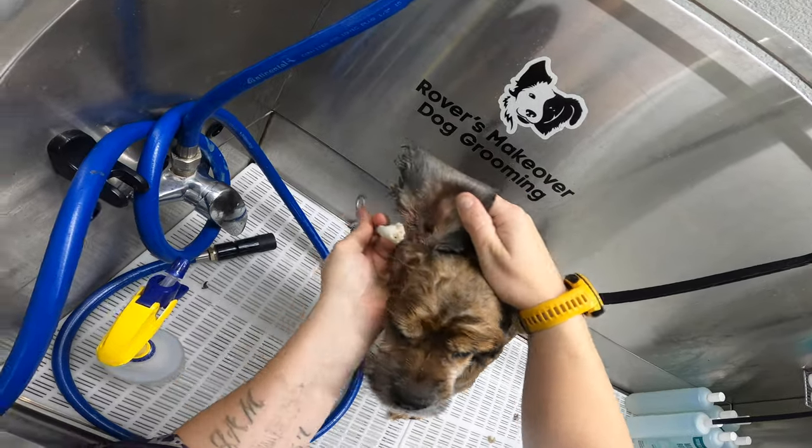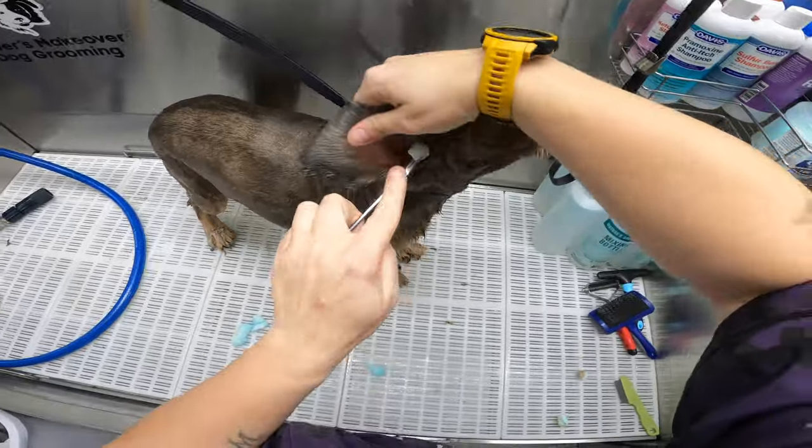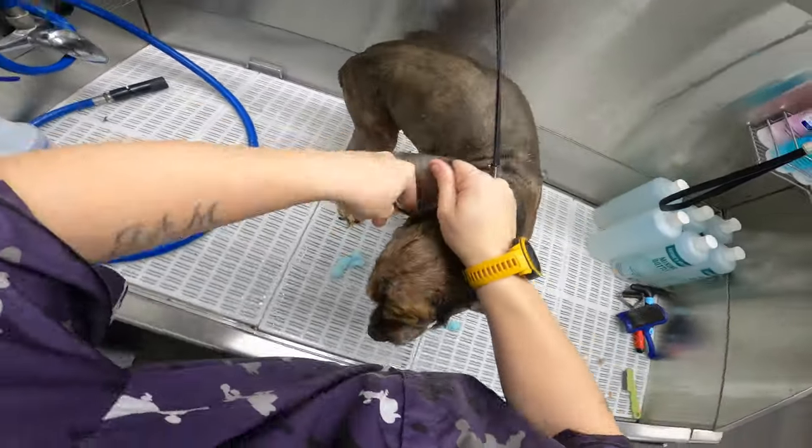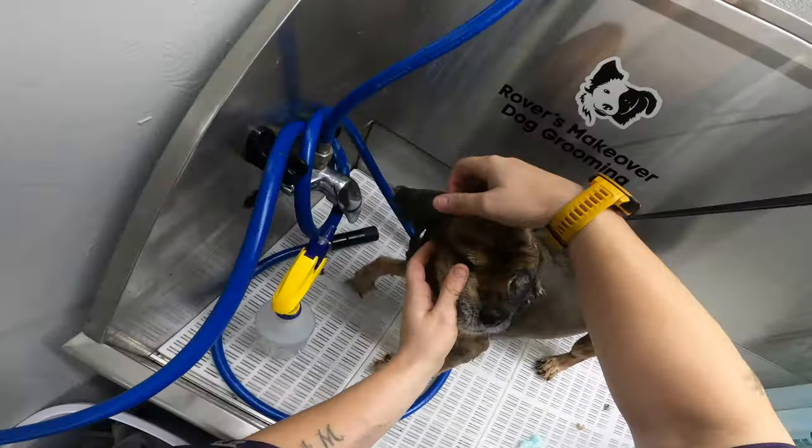One thing you have to realize is a lot of these free grooms, they cannot afford to go to the vet. So I'm doing what I can to help this poor dog.